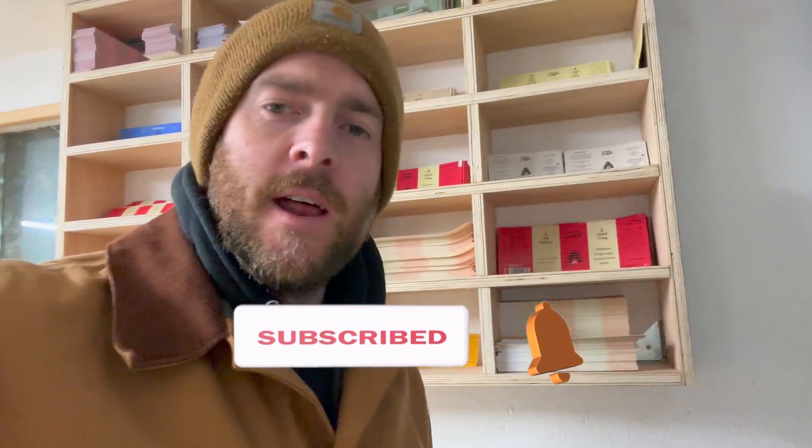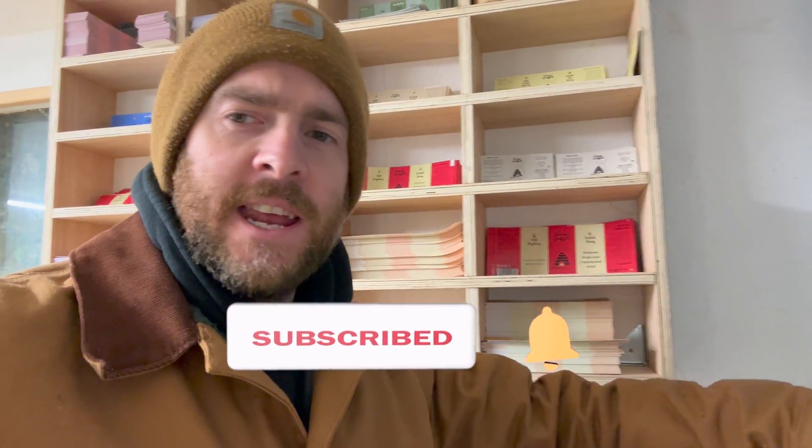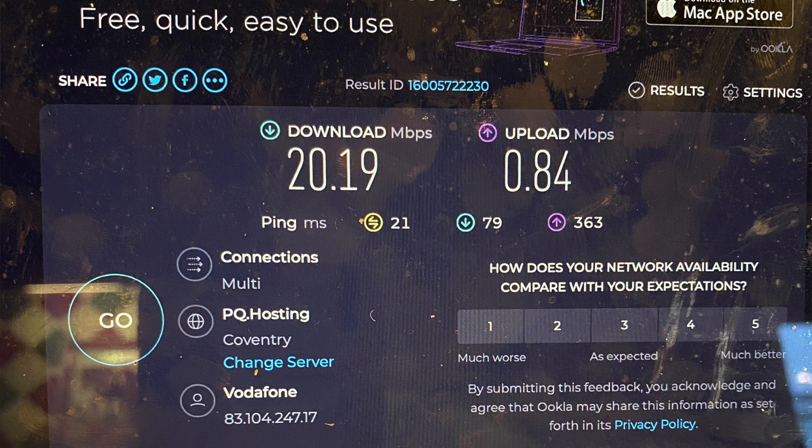The Starlink has been up and running for about three days. It hasn't dropped once and it is super fast. The only thing I can compare it to is what we had before, which was terrible. We had copper broadband in the house — I think it was 20 megabytes download and 0.2 upload. You just could not upload any kind of video from the house.